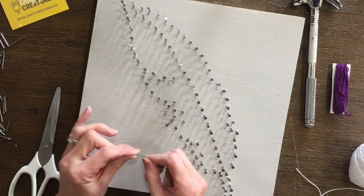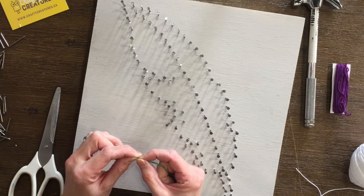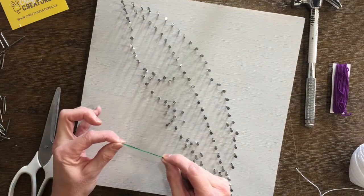If you've done any of the other string arts, we're not going to do an outline on this design. We are following a slight pattern, but feel free to experiment with any stringing and how you would like the pattern to look yourself.